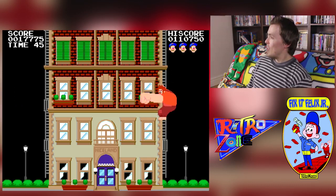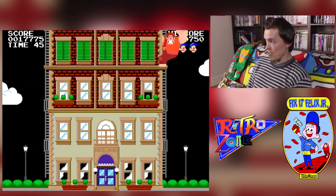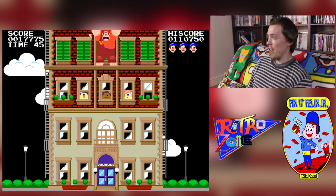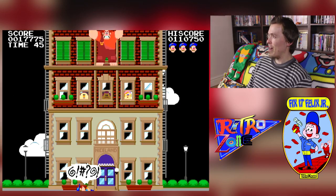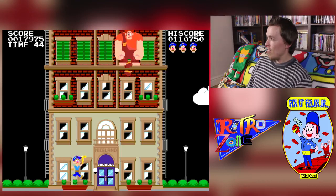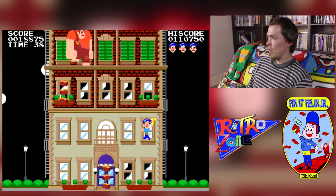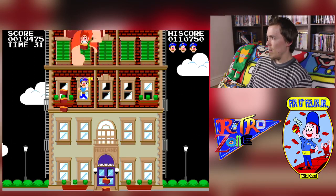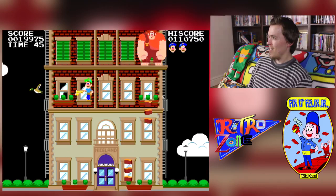Now the levels start again, but they go faster and add new challenges. Felix thinks he's done, but Ralph is back — Ralph's bricks are going to be a lot faster, we've got the birds involved as well, and there are also potted plants on the windows. It just starts to challenge you a bit more with each loop.